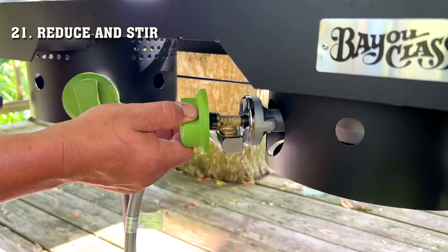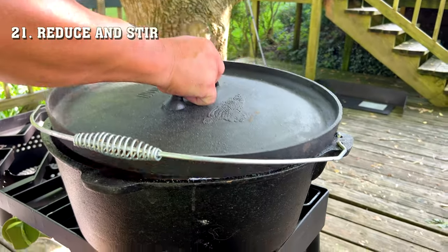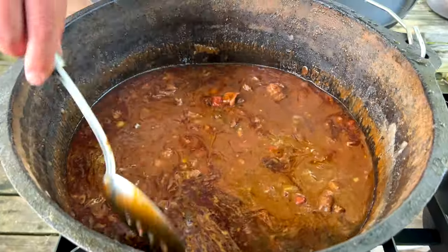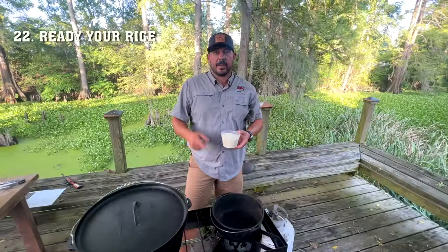Now you're going to wanna reduce your heat to simmer. Cover it, stir every 20 minutes or so, making sure nothing is sticking to the bottom. Do this for about two hours until your turtle is fork tender.